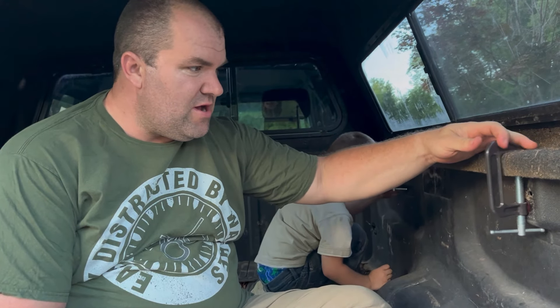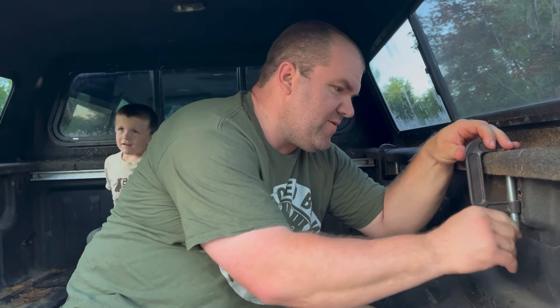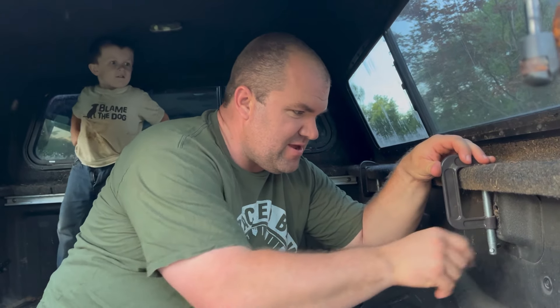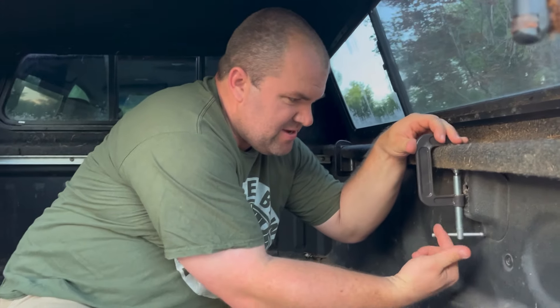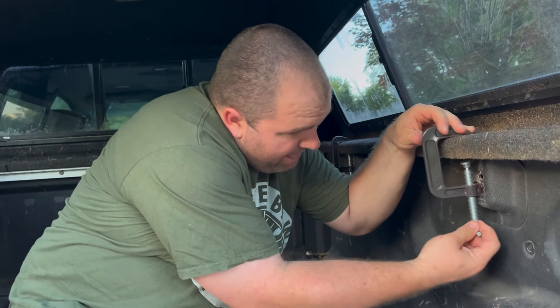Part two of converting the Titan truck into a Berkey build. We're going to remove the C-clamps we got at Harbor Freight for three or four bucks a piece. Cheap and they worked, but we got some actual clamps made for truck caps, provided by our good friend Lester who had sold his truck or was going to put a cap on it.